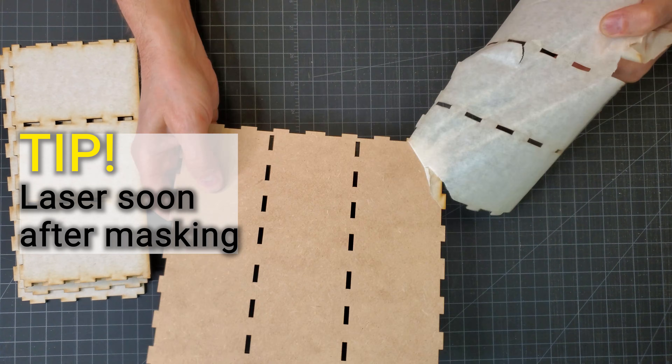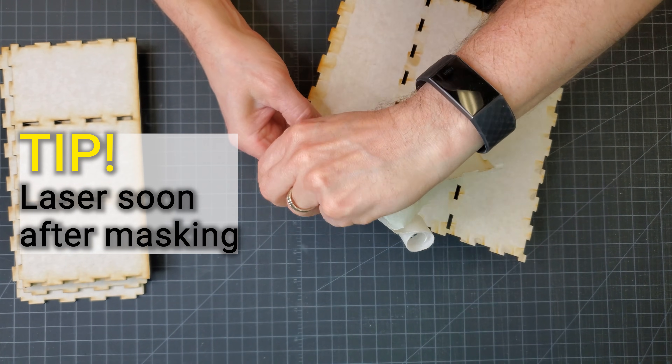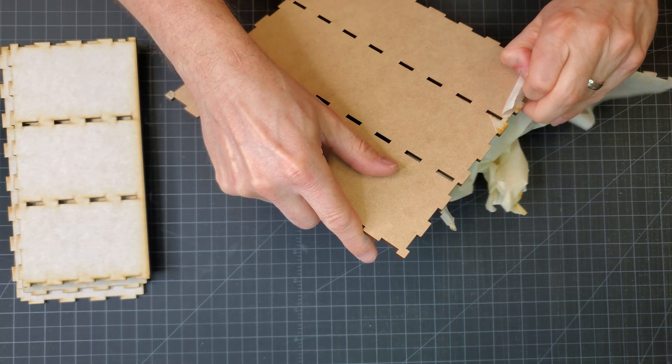You want to laser cut the mask material fairly soon after applying it — I'd say within a day or so. If left on too long, like weeks or months, it can begin to really bond with the material and be more difficult to remove later.